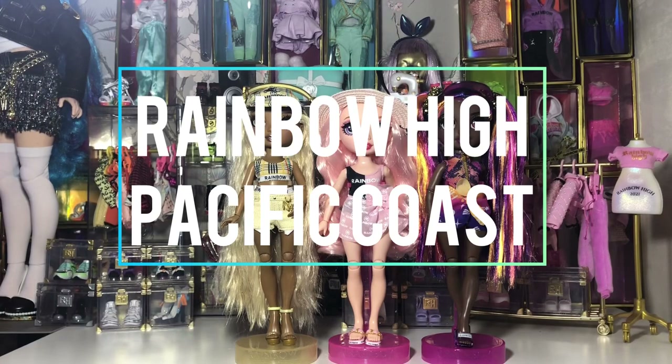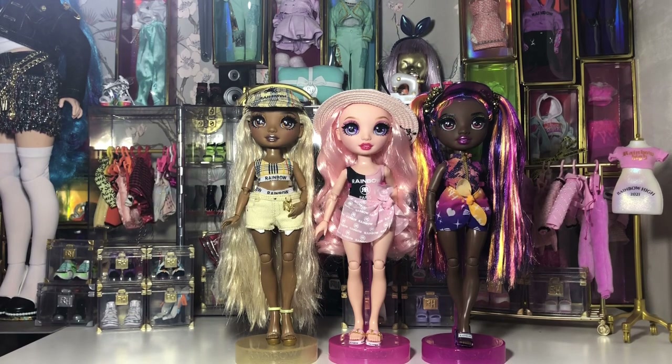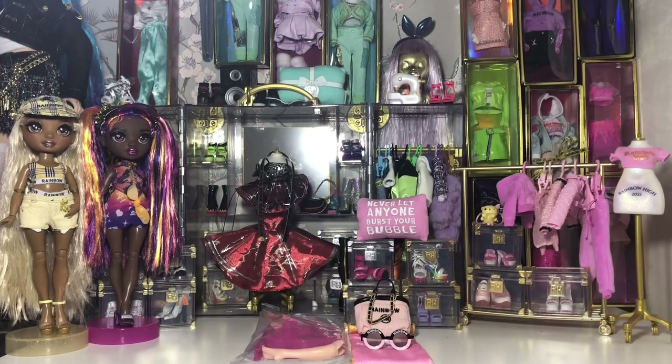This is my next review of Bella Parker for the Pacific Coastline by Rainbow High. Here's a quick shot of her against the other two Pacific Coast dolls I have — Harper and Phaedra. As you can see they all are very unique in their individual styles, so let's get into this review.